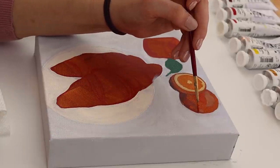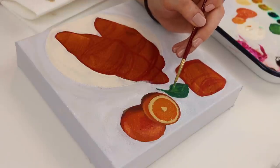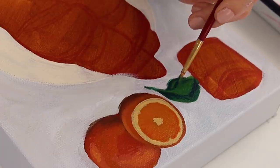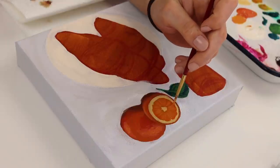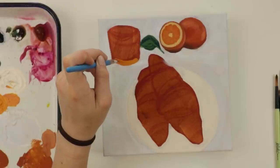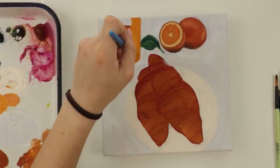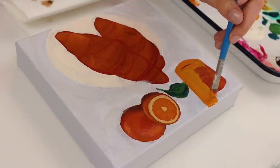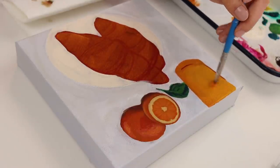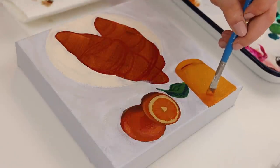At first I had a difficult time getting the color right for the oranges — like the shade that I wanted. But after working with it here and there, I feel like it all worked out. Sometimes you just have to do a couple layers to get to where you want to be. If it's not going well or you're struggling, be gentle with yourself and have grace with yourself. Because usually when you're struggling, it means you're learning. And that's the beauty of art.